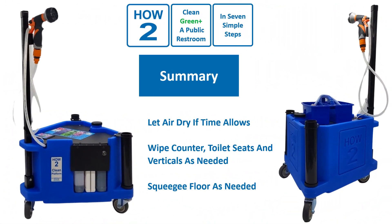1. If time allows, let the restroom air dry. 2. If the restroom must be immediately open to the public, wipe counters, toilet seats, and verticals as needed. 3. Squeegee floor as needed to facilitate drying.